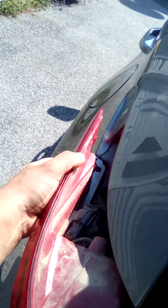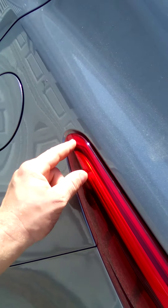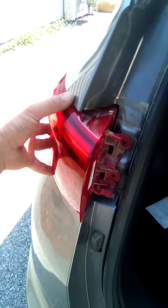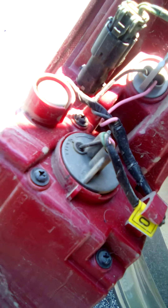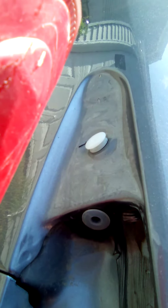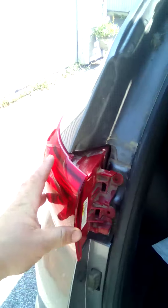Then it will pop out. I suggest you do not try to pry from here or you will break your tail light or scratch your new car. Once that pops out, unhook your cable. Your lights are right there — that's the clip I'm talking about that slides on. That's it folks, that's the best way I found to do it without breaking your tail light on the 2017 Kia Sportage.